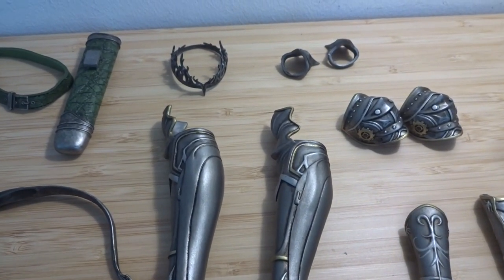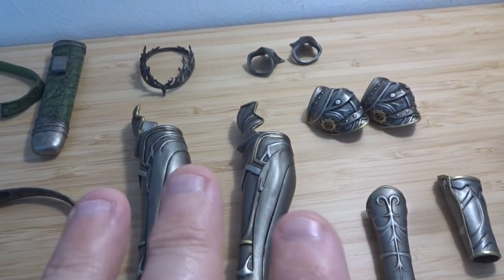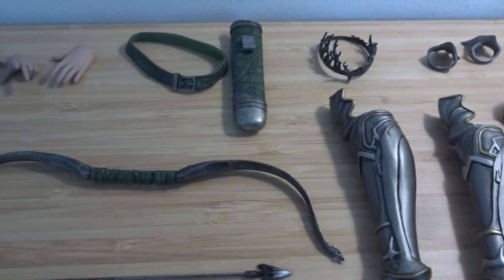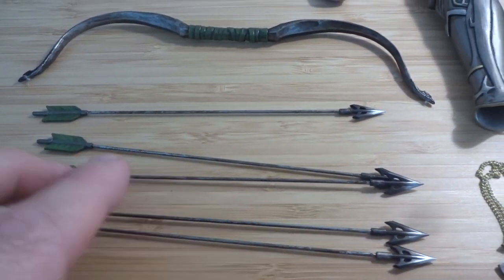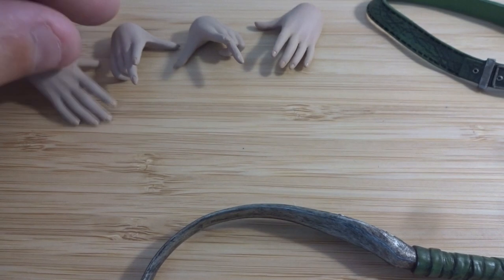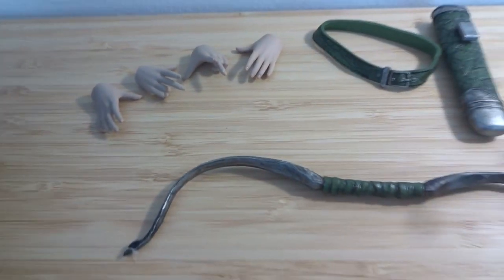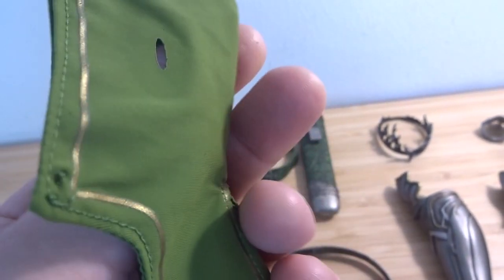We have a pretty good amount of stuff here. We have a crown, all the pieces of armor — the shin guard, shoulder pads, wrist gauntlets, stuff like that. Over here we have a belt, a quiver, the bow, five arrows — looking good. We also have a necklace, different hands — typically open hands or hands to use with the bow — and then an extra hood with holes for the pointy ears.